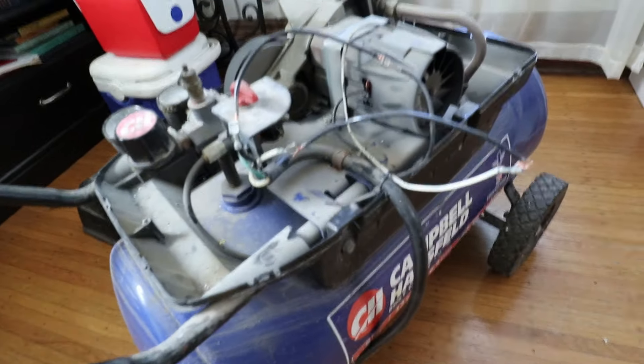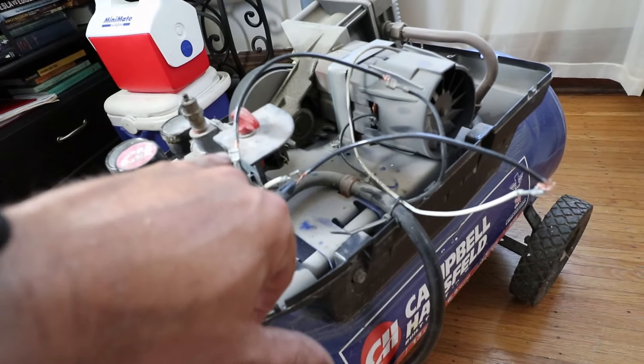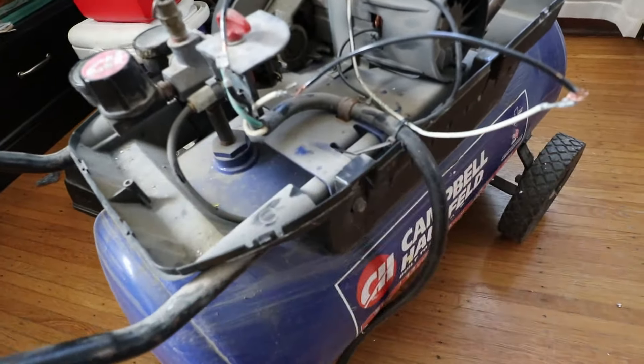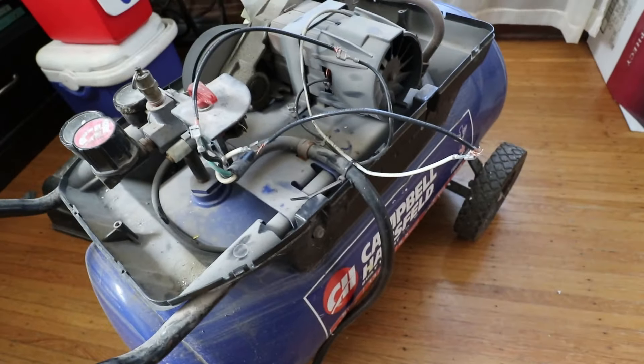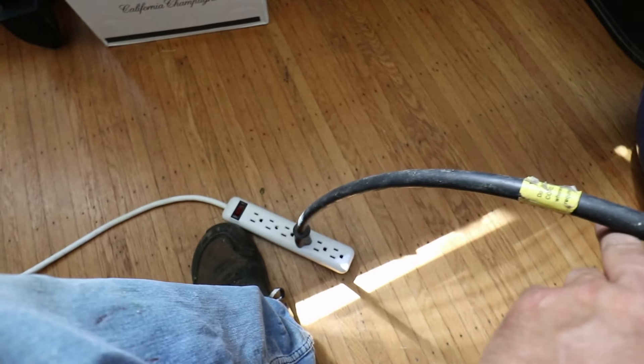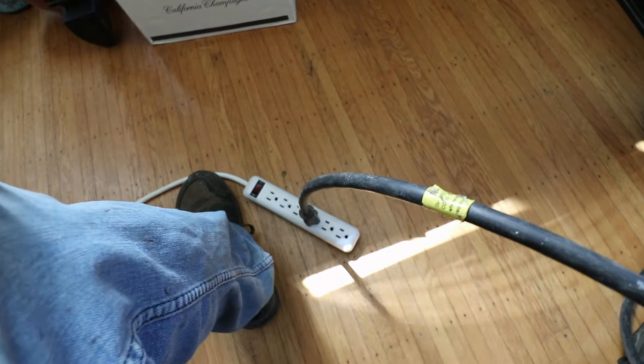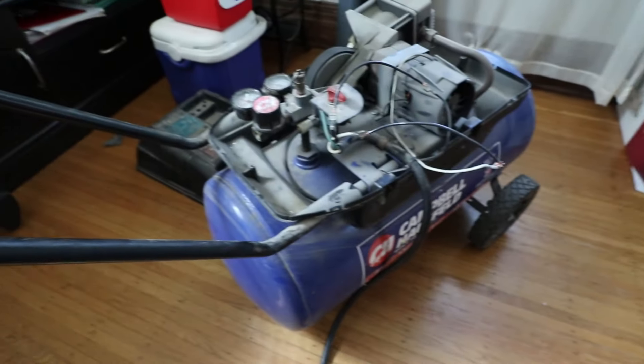I've got it rigged up here — black to black, white to white. I'm plugged into a power strip, so I can use this on/off switch to test it. Let's give it a try.